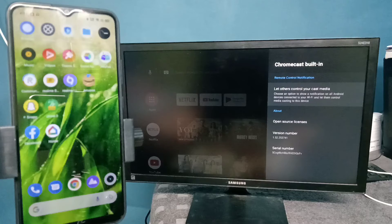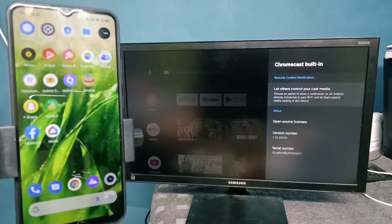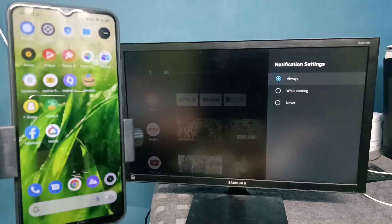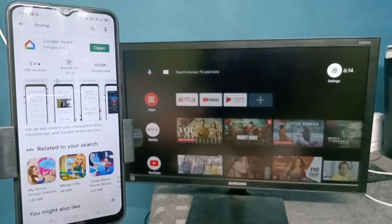After that, on the TV we need to enable Chromecast. Go to Settings, then Device Preferences, then select Chromecast Built-in, then select 'Let others control your cast media', then select 'Always'. Note that on some Android TVs we don't need to enable Chromecast — by default it will be enabled.